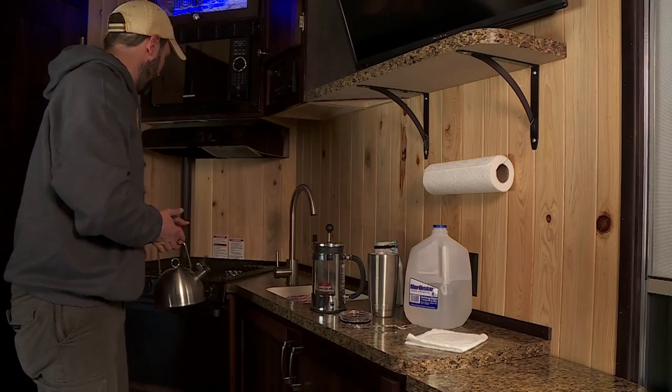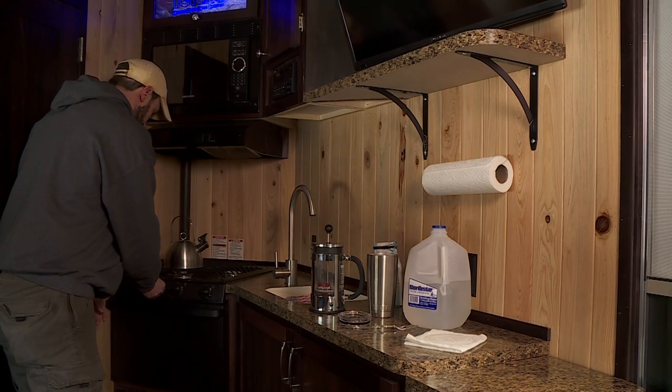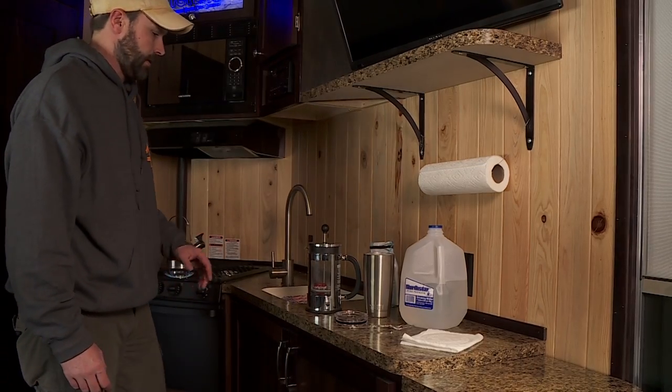Your first step is going to be to have the water on the stovetop. We're going to want to get that squealing, so let's get this lit. I've actually preheated it in this case, so once that's squealing we're in good shape.